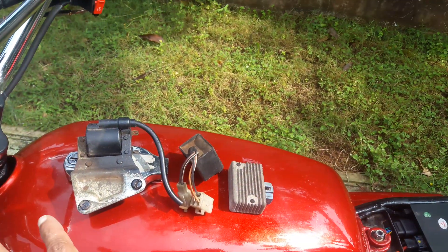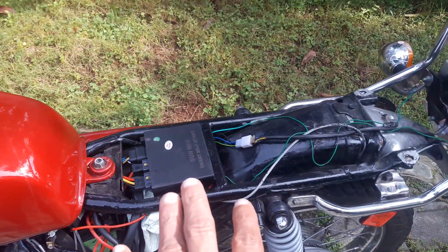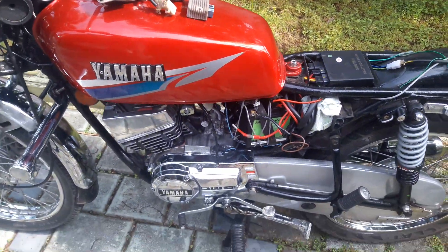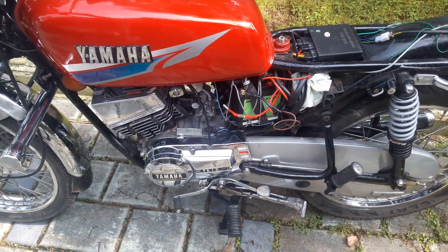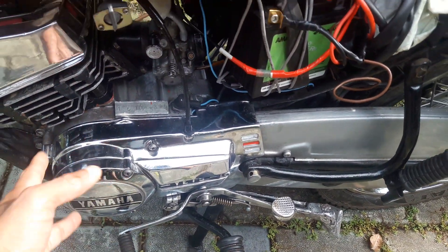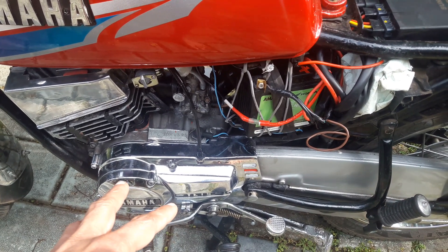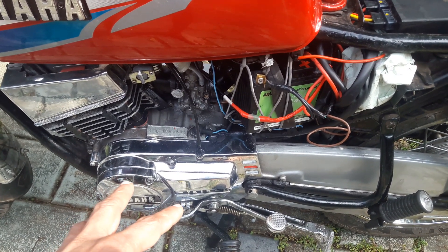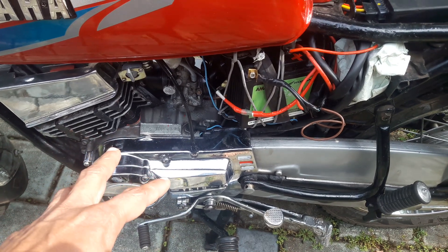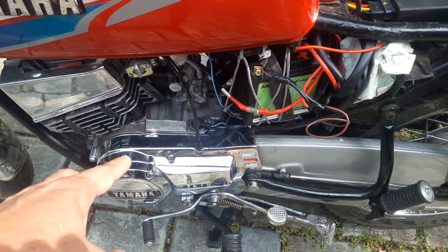We don't need these things after the installation of the ACG self-start system. In my first video I already explained the magnet and the coils inside — how to prepare and how to install the magnet and the ignition coil.